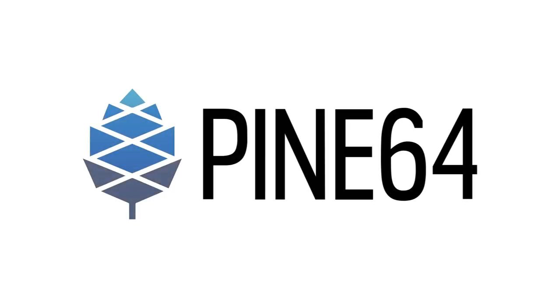This month we're introducing PineSoul version 2, taking a closer look at the Star64 RISC-V SBC, and discussing the Quartz 64 development progress, as well as the PineBuds and the new InfiniTime update. This is the video version of the community update, so this won't include everything but will give you the synopsis.